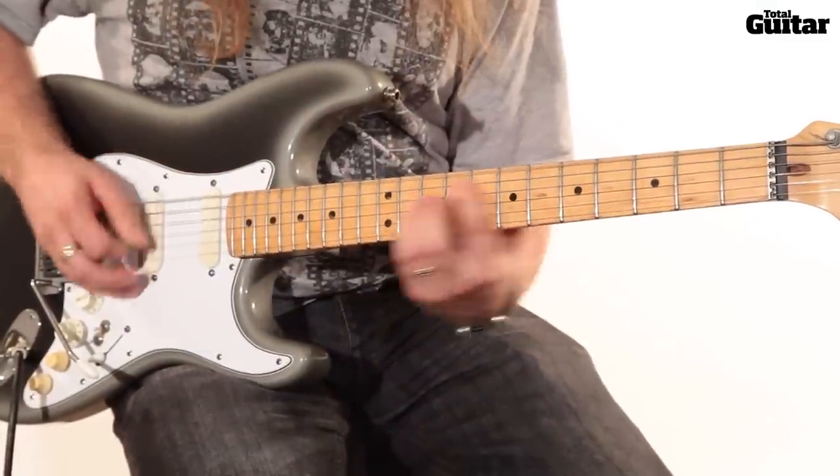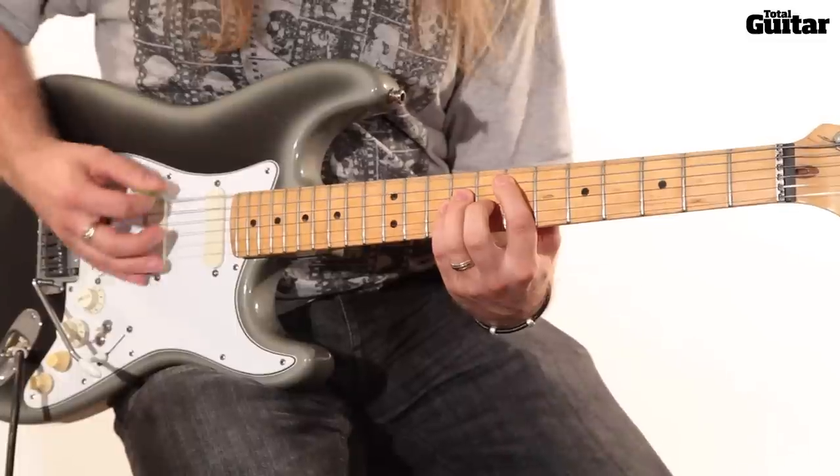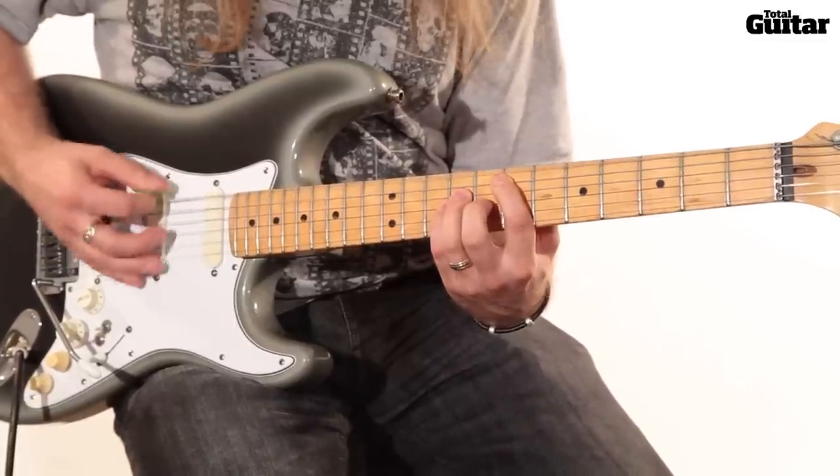This song is in D standard tuning, so tune to D, G, C, F, A and D to play along.